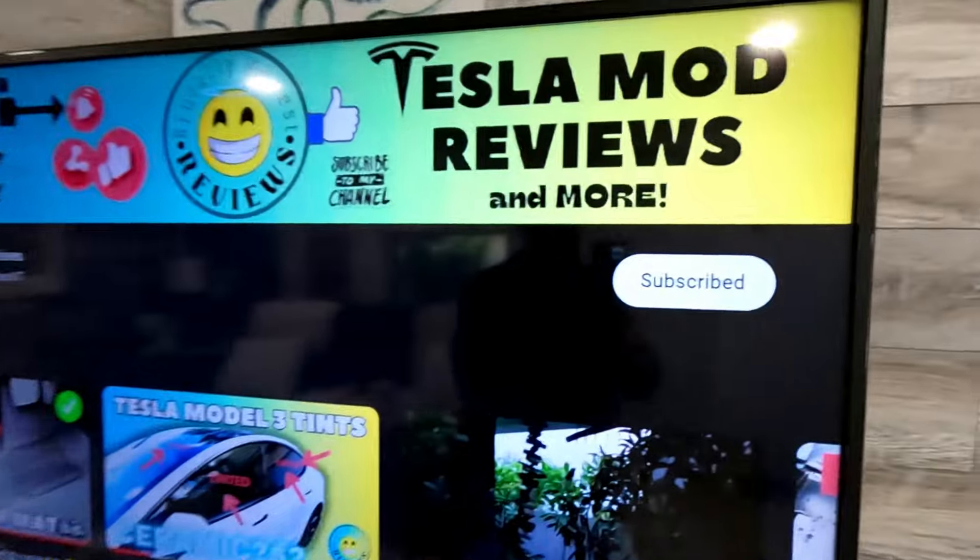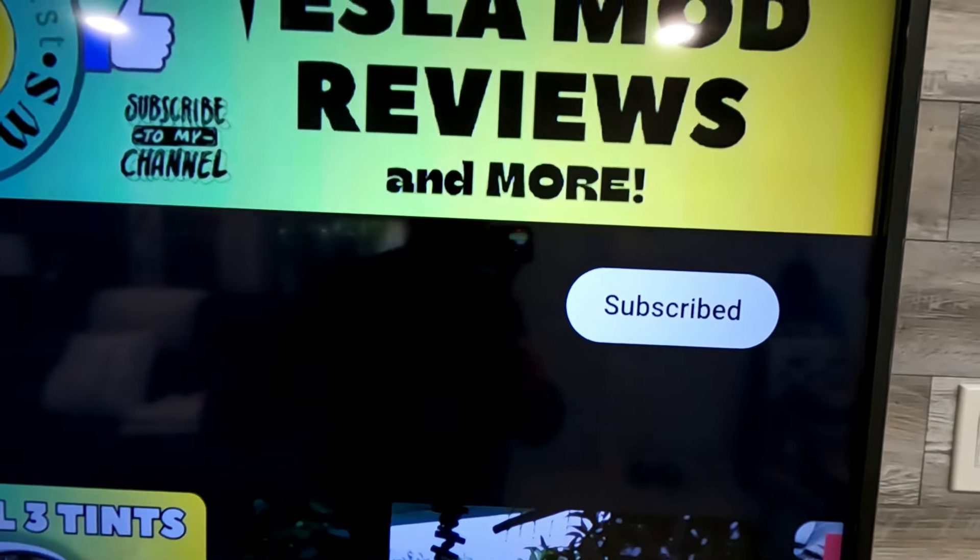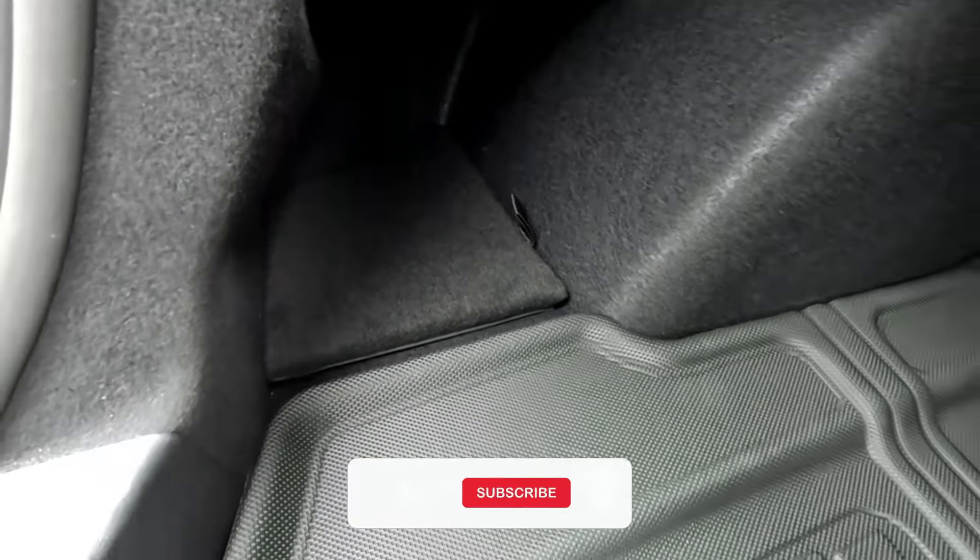If you haven't subscribed to our channel yet, please do — I'll definitely appreciate your support. Thank you so much for watching and stay tuned for the next video coming up really soon. There's another mod coming next, probably by tomorrow. Like I always say, get Teslatized and charge on baby!